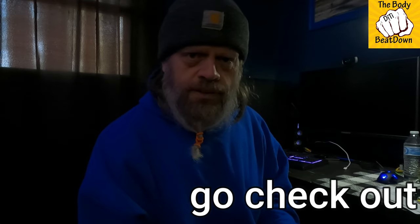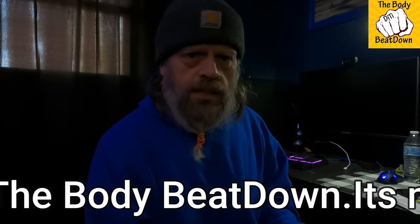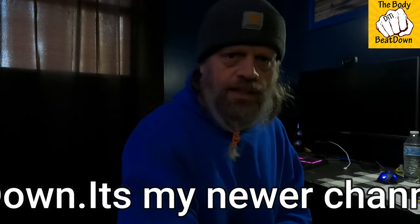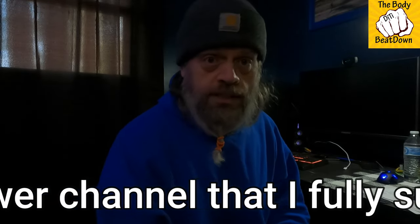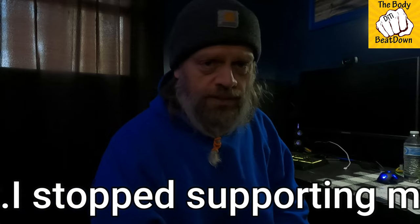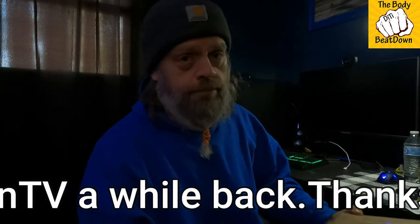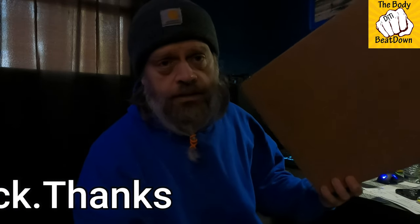Hey, what's going on guys? I'm doing well. If you watch my videos and keep up with things, you know I've been collecting action figures — toys, whatever you want to call them — from the Masters of the Universe Revelation Netflix series. I got a new one in today; I'm sure the thumbnail gave it away. So let's go ahead and open this up together — I'll turn the camera over so you can get a better look at the contents.